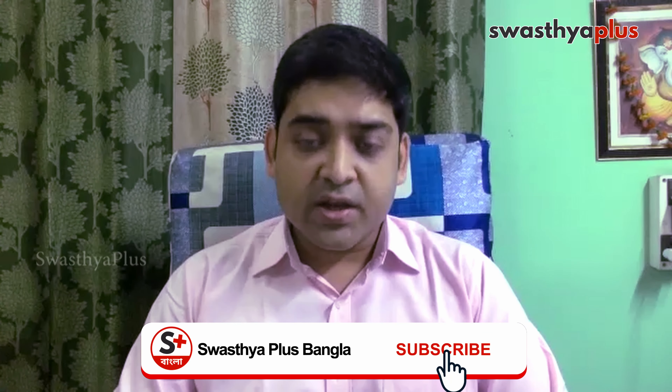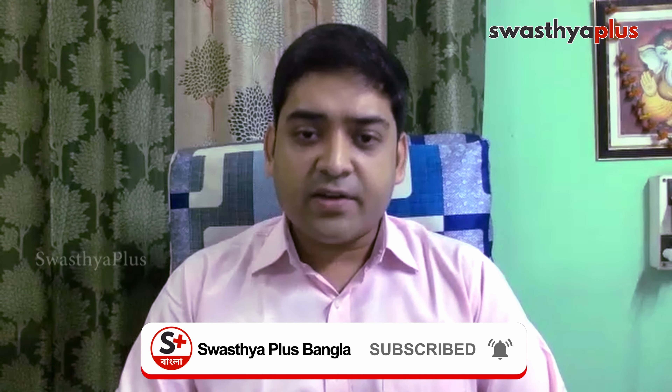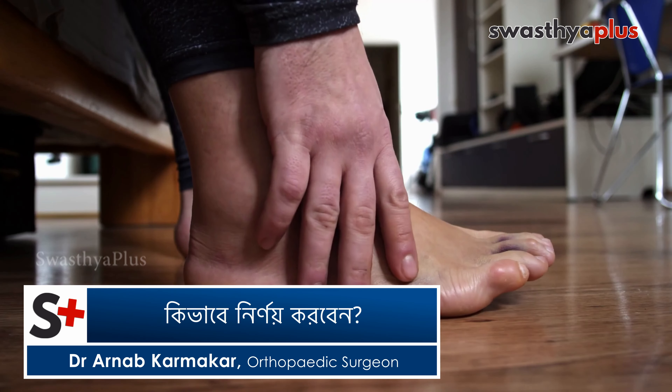Ligament injury usually includes minor injury, repetitive related injuries, and sports-related injuries — for example, knee joint injuries in football, direct collision injuries, and twisting injuries.